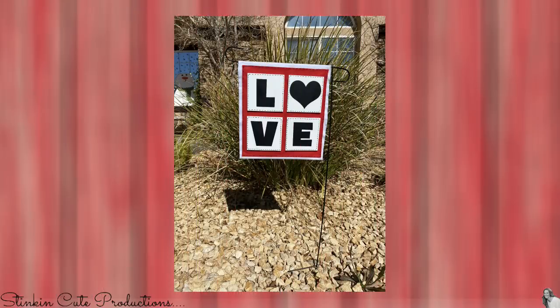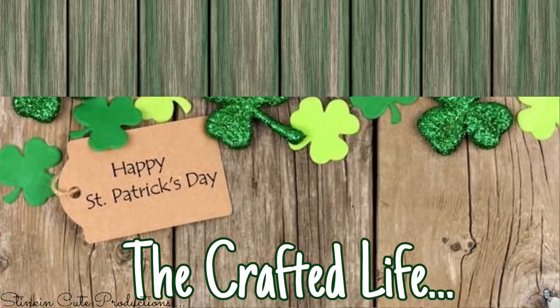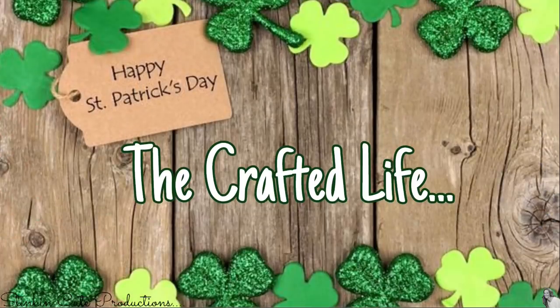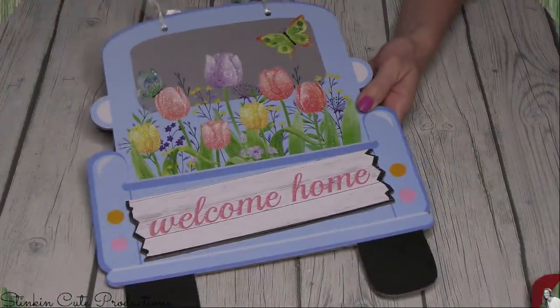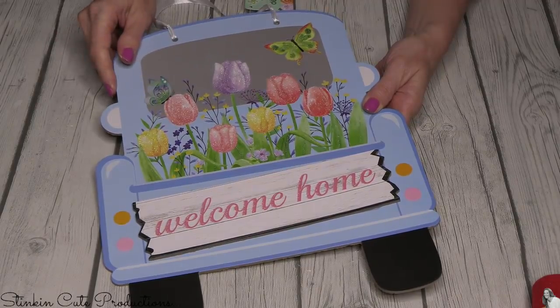I'm going to set this aside, let it dry for a couple hours, and our banner is done. There is the Valentine's Day banner on Dollar Tree's banner holder — I think this is a really fun DIY. Now let's get moving onto a St. Patrick's Day one because St. Patrick's Day is the next holiday and we've got to have a banner for that. And yes, I did say St. Patrick's Day — and I am holding an Easter truck plaque in my hand.